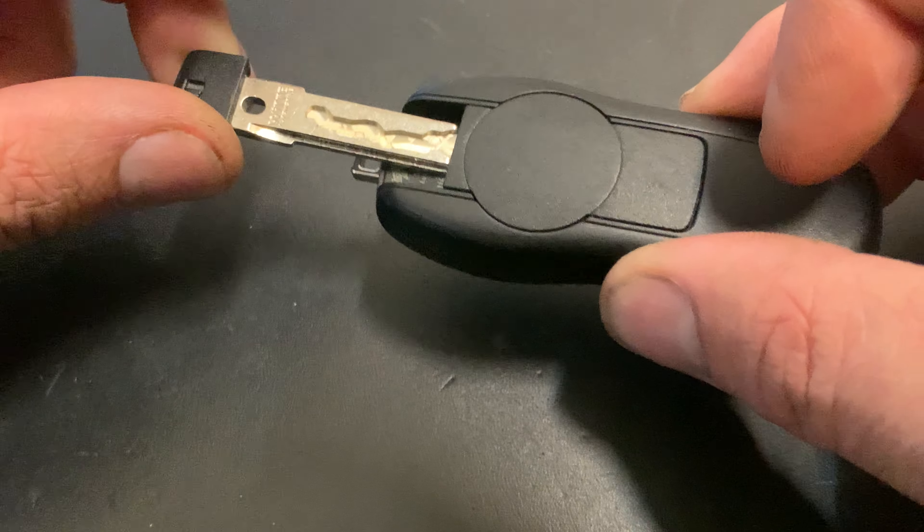Put the cap back on, click it, push the key back to its position — and that's how you change the battery of a Porsche key. I hope this helped you. Hope to see you next time with another video. Thank you for your time, bye bye!